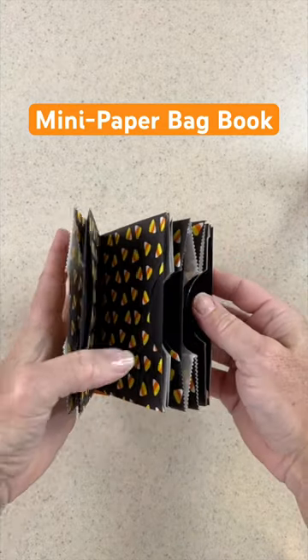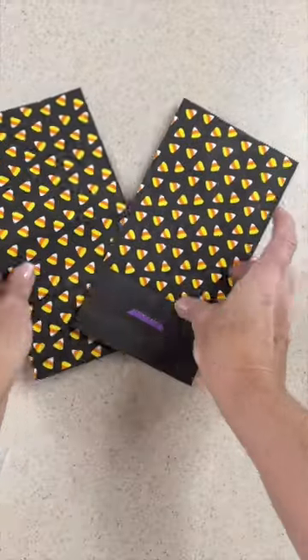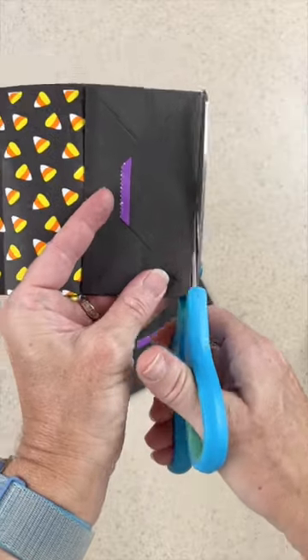Let's make this cute little book. Not only does it have four pages, but it has four pockets for things you can hide in it. You'll need two paper bags — I use this cute one from the dollar store.